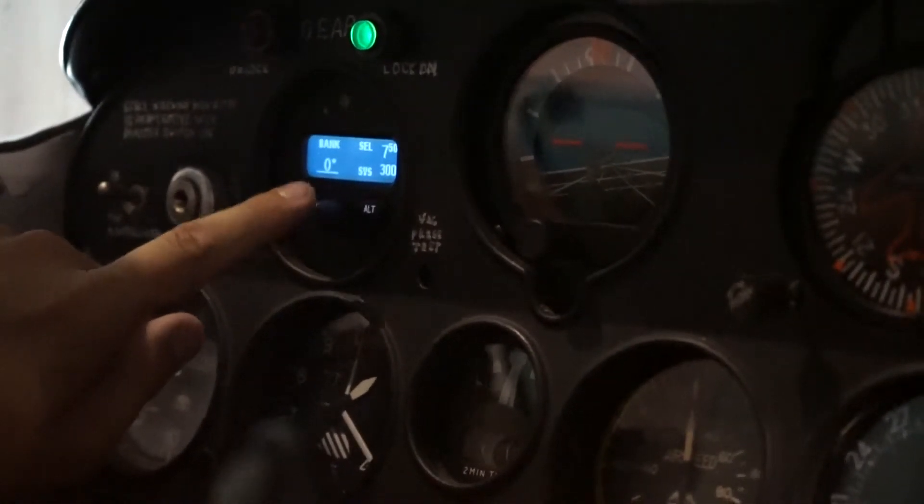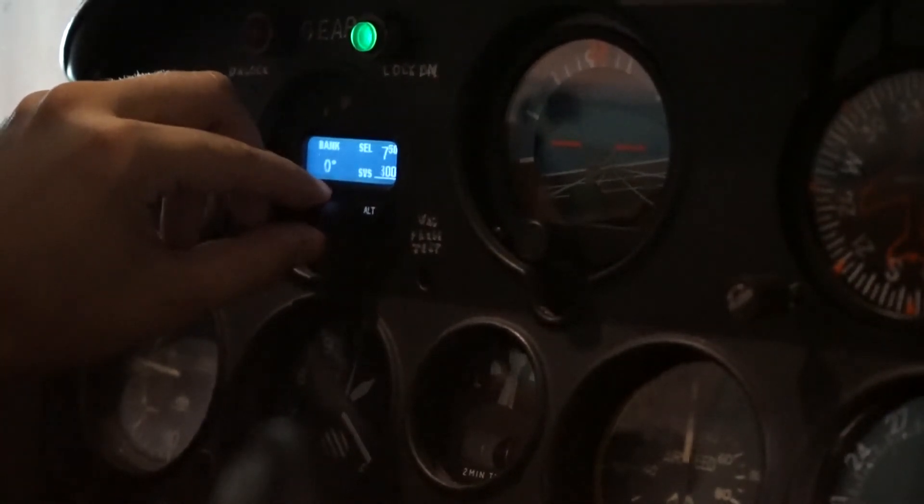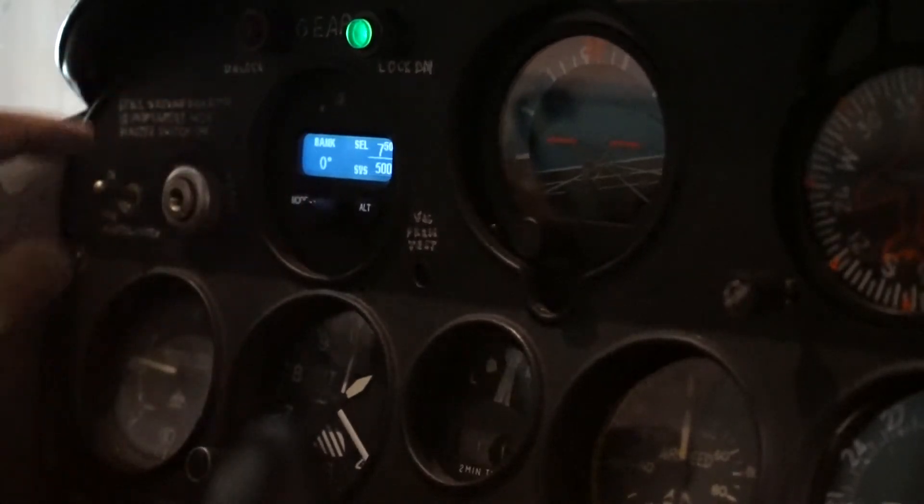The True Track Tuesday tip is this middle button — think of it as enter. Anytime you want to enter information, we can go over here to 300, 400 feet — enter that information.